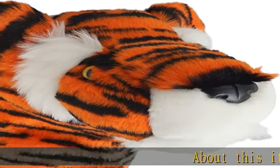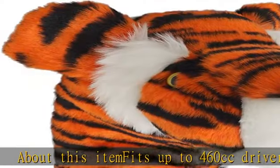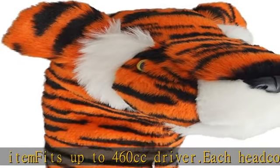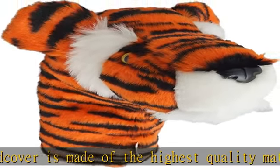About this item: fits up to 460 cubic centimetres driver. Each head cover is made of the highest quality materials. Best protection and value for your money. Adds individuality and personality to your golf bag. Check the description to get this product today at the best price.